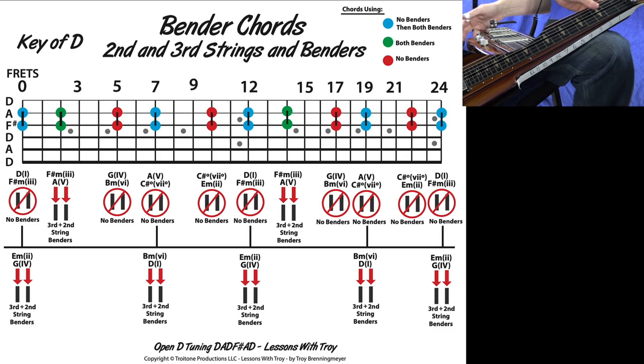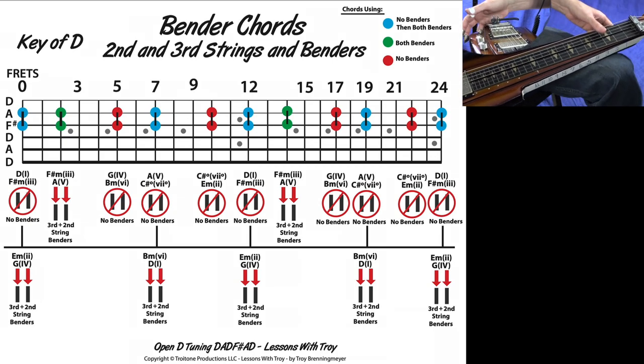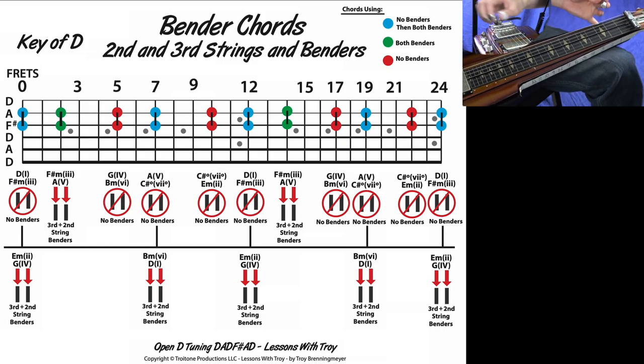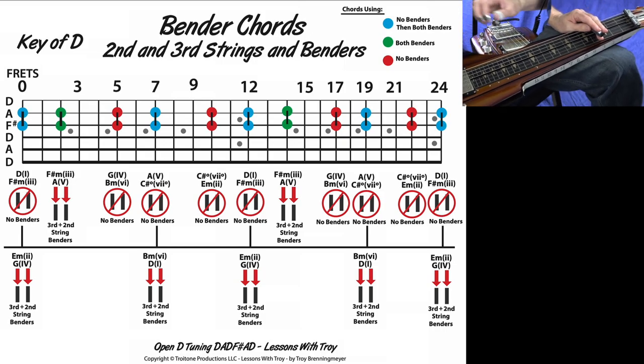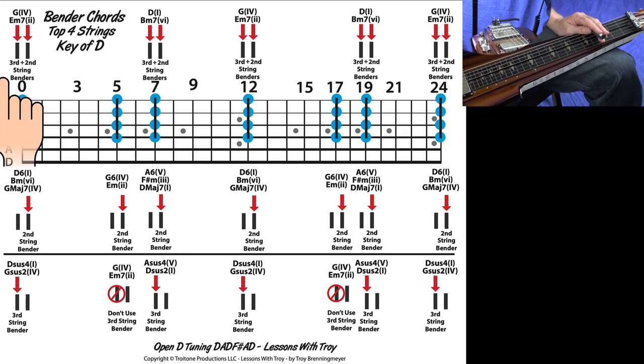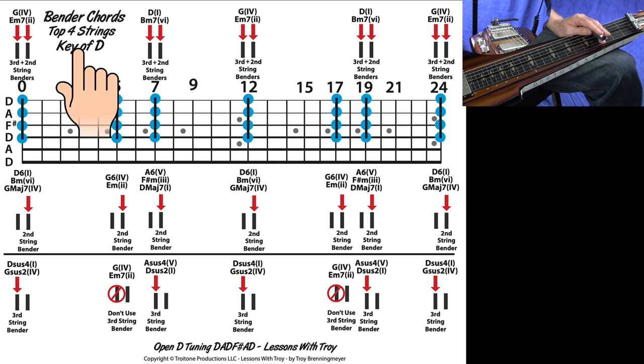Let me go ahead and zoom in here so you can see my lap steel, at least a little bit of it. I know it might be a small picture in the corner of your screen. Let's start off with what I would consider the easiest diagram, and this would be the bender chords on the top four strings. Once again, this is in the key of D.